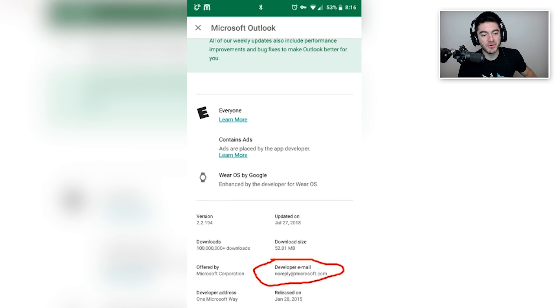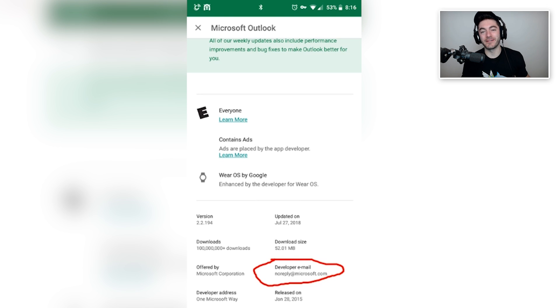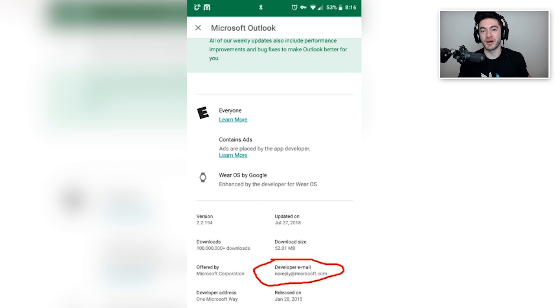Why do you ask? Developer email: no-reply at Microsoft.com. That's pretty great actually — we're required to list an email here, so we'll just put one in that actually just funnels into a trash bin. It's cool.